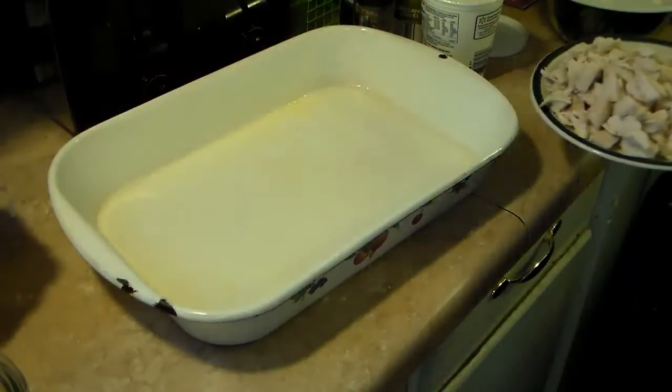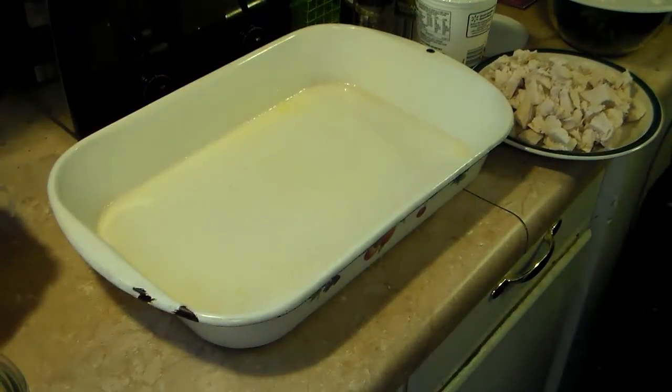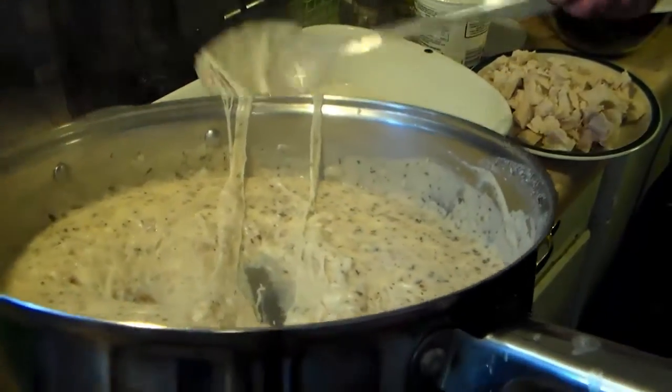I took my chicken after it cooled and diced it up into small cubes. I have a 9 by 13 baking pan here with some cooking spray so the lasagna doesn't stick. Now I'm going to start building my lasagna — I'll put a little bit of that sauce down on the bottom of the pan to coat it. As you can see, it's very cheesy.